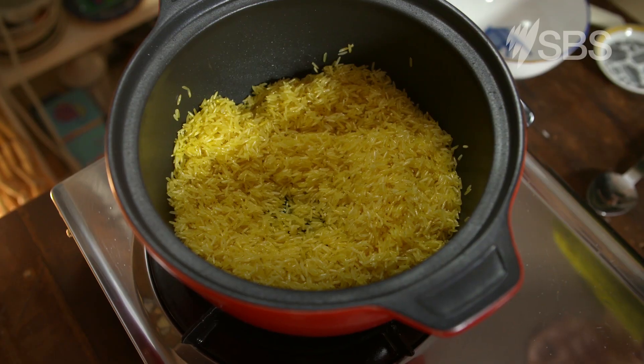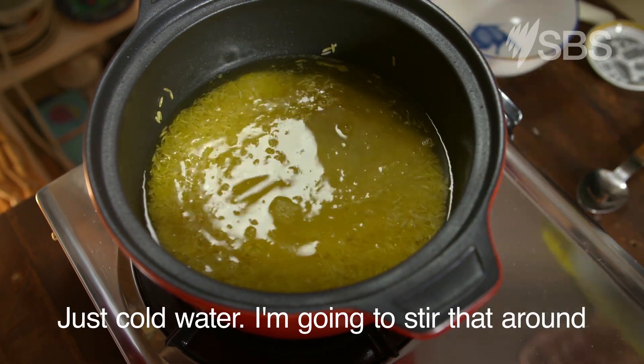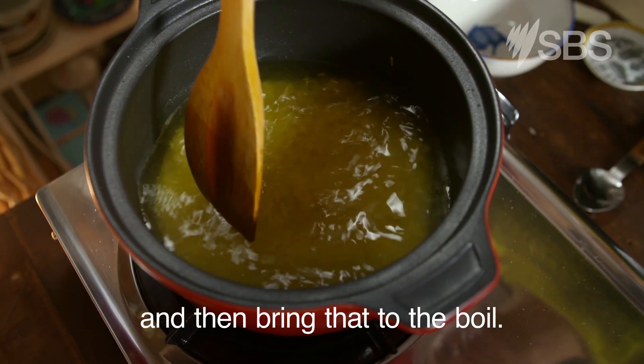Because we've got two cups of rice in here, it's three cups of water. In that goes — just cold water. I'm going to stir that around and then bring that to the boil.